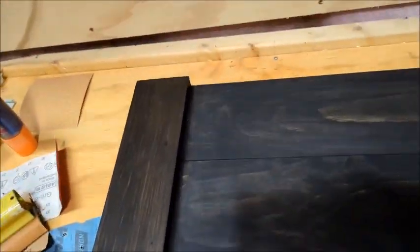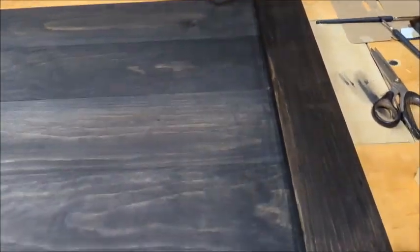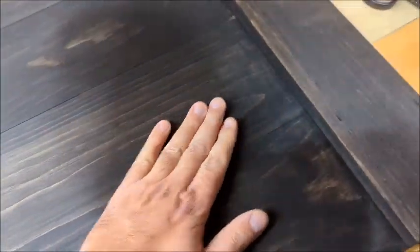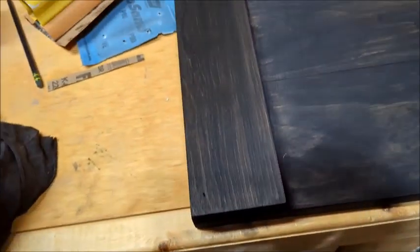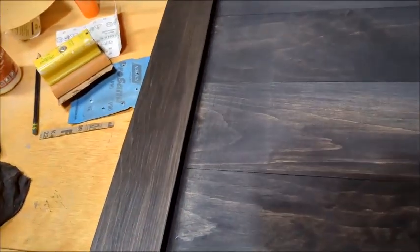I've got the first coat of stain on here. I'm going to give it a light sanding to see how it looks after that — pop some of the grain out — and let it sit overnight so it's definitely dry. Let's sand it and see what it looks like.